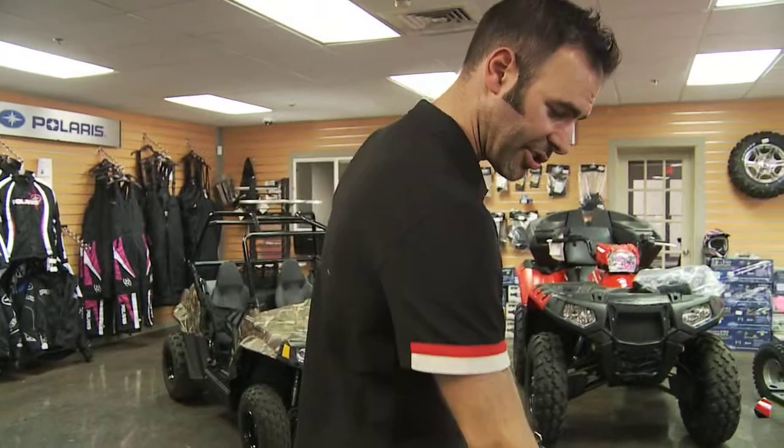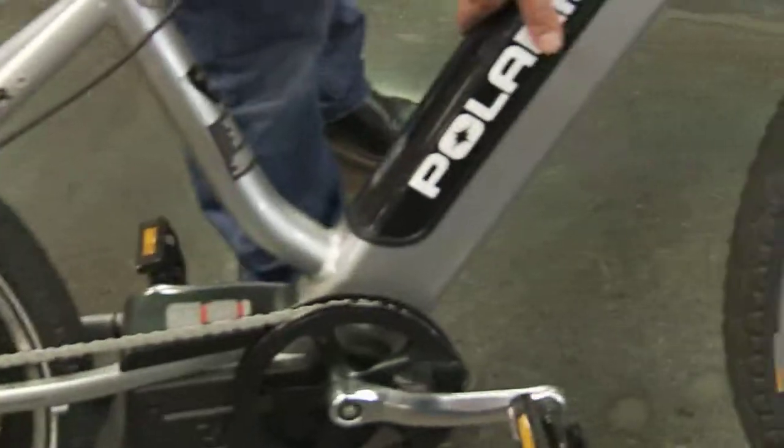It does have adjustable front shocks on it here. It's got dual disc brakes. The battery pack plugs in right here and it charges overnight.